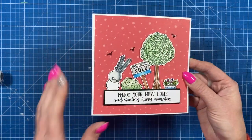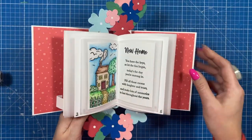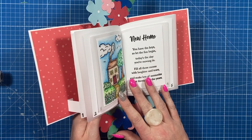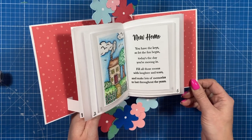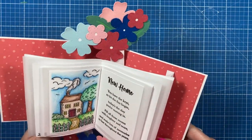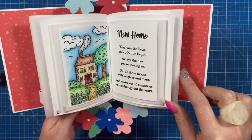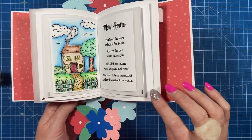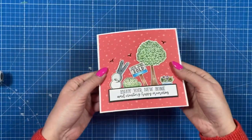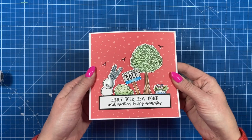So I've done a new home card — I've kept the front quite simple, and when you open it up you have this wonderful pop-up and double wiper. I've got my new home stamps and dies. 'You have the keys to let the fun begin, today's the day you're moving in, fill all those rooms with laughter and tears and make lots of memories to last throughout the years.' You can see all the detail. I've used coloured pencils, accent glaze, and vellum for the pages, and then it all closes up. You've got space on the back to write your message, and that will go into a box envelope or you could make one of my bouncy envelopes.